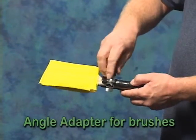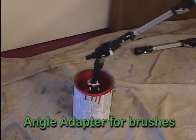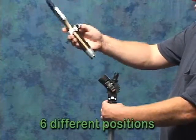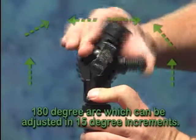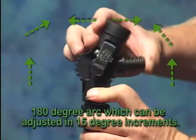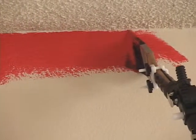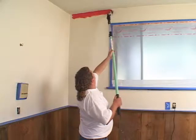Jiffy Lock's angle adapter allows you to paint with a brush on a pole and not have to use a ladder. You can orbit the brush in six different positions. The angle adapter has a 180-degree arc, which can be adjusted in 15-degree increments. The threaded nub allows you to thread any threaded tool on the angle adapter. Use the angle adapter in those hard-to-reach areas, like stairwells, for touch-up, or anywhere you need extra reach.